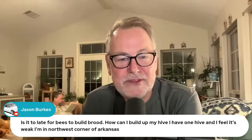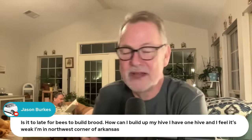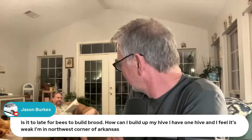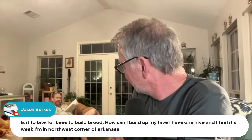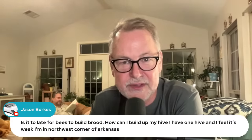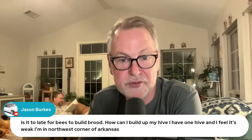Jason in the northwest corner of Arkansas: is it too late to build up brood, and how can he build up his weak hive? John says we're getting to the end of the floral season here in Arkansas in the northwest. So you can start feeding them some protein — either a pollen patty or protein in your sugar water — and watch for small hive beetles. See if you can build up some brood. Maybe give it a try.